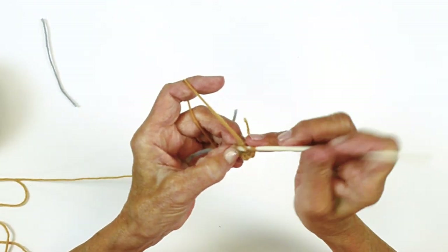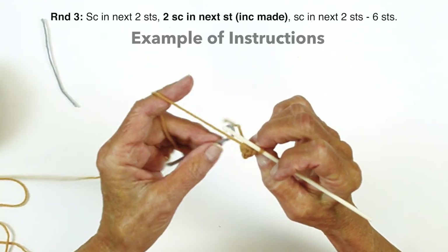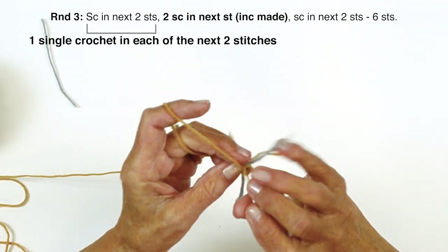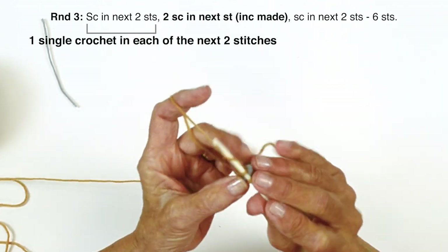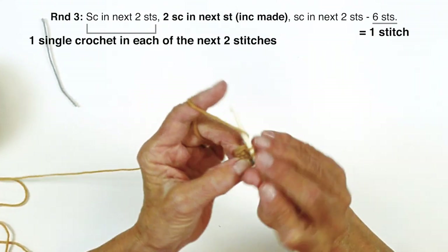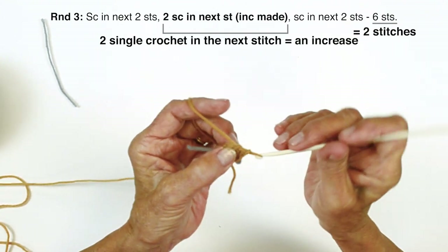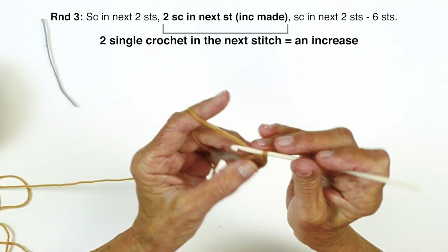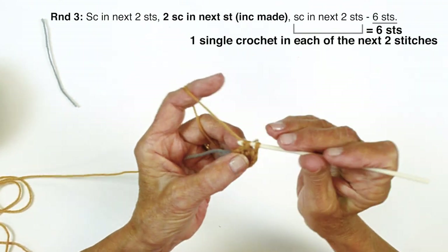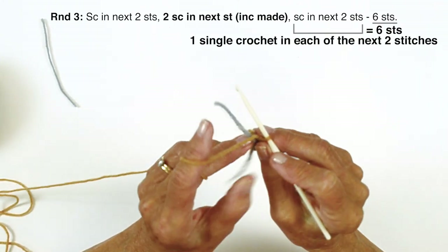This can be a little tedious because the pieces are so small when you first begin. Take the marker out and move it up. You can see right here was your last single crochet, so go into that next stitch. Single crochet in the first two — that's one, and two — then increase in the next stitch: two single crochets in the same stitch. Then single crochet in the last two — one, two. We've increased one stitch on that round, giving us six stitches.